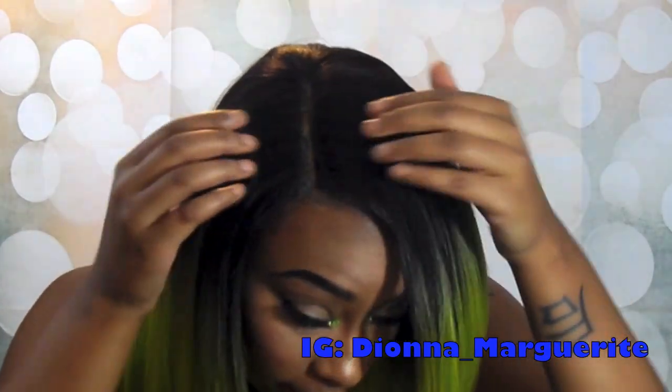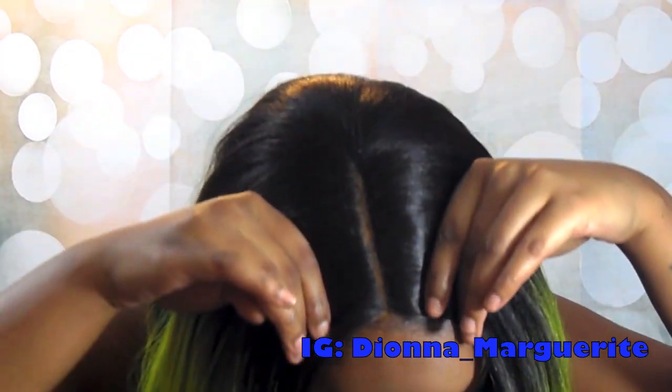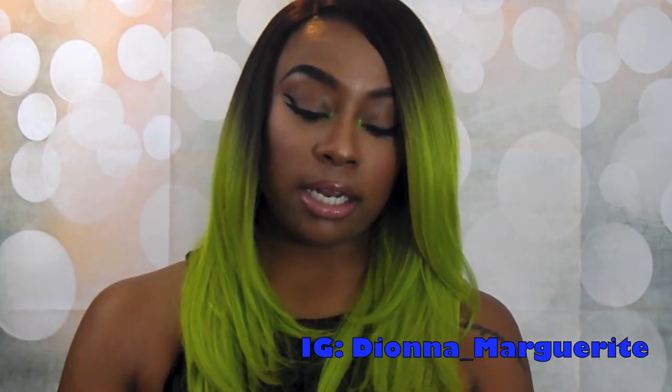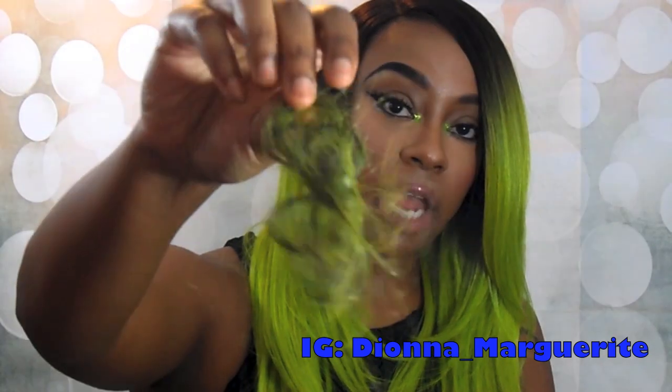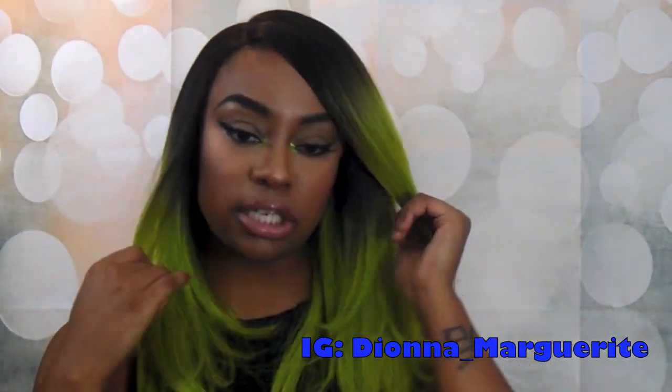As far as the parting space, here it is — hopefully you guys can see that. It is a good four inches like it says, so that is true to the packaging. This is as much hair as I took out of the part. You're going to have to tweeze it just a little bit to get it to look a little more natural.